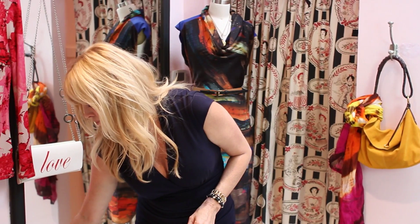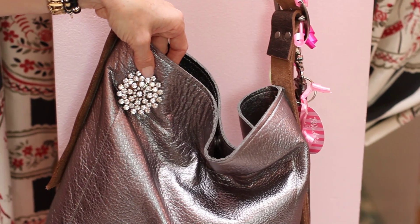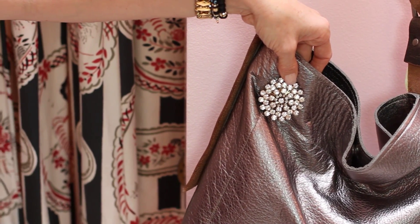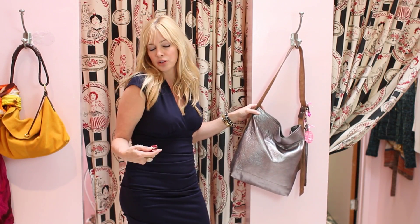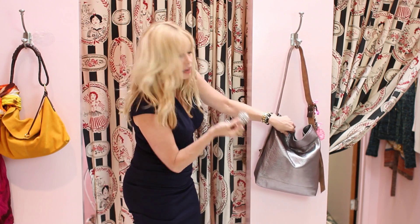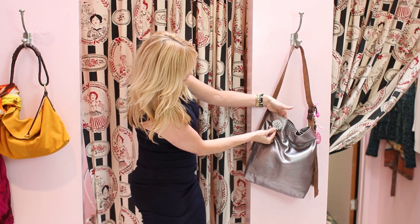Lastly, here's another way of updating your basic handbag. Look how cute this one is — it's one of my favorite lines they have here at Polka Dots and Moonbeams. It's a great everyday, very casual bag. But if you want to make it a little funkier — you're going out, going to a big party — look what you can do. Take this vintage brooch and pop it right on there. Look how great that is.